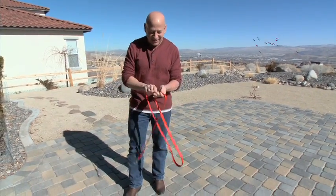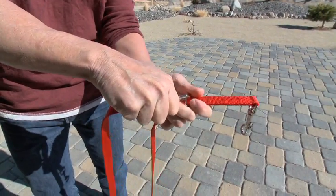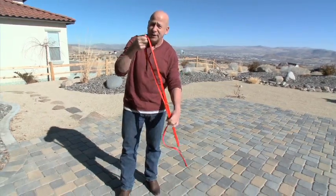But let's say you want it even to be a little bit smaller. Just take this clip and clip it to this smaller O-ring just like that, and now it becomes a three-foot leash. This is good for you if you want to train your dog and things like that.